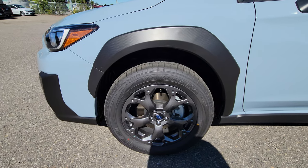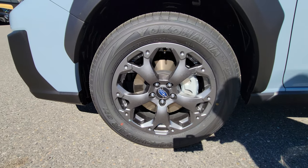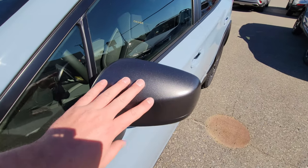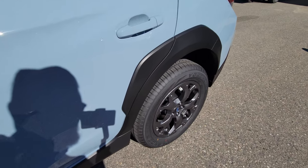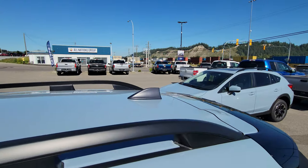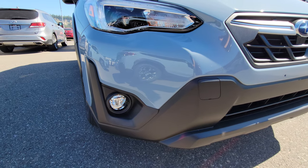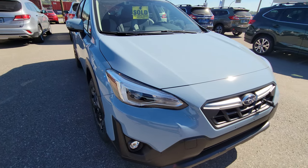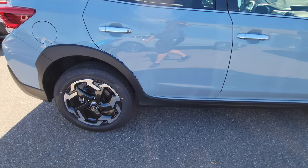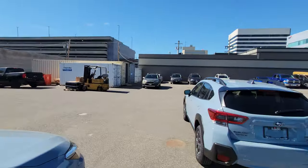The Outdoor also gets slightly more aggressive, chunkier, beefier fender flares. You get these 17-inch gunmetal gray alloy wheels and the mirror caps in that same gray. The sharkfin antenna is also gray instead of body color. Comparing it to the Limited beside us — which also has the 2.5-liter engine — the Limited's fenders aren't quite as aggressive, don't extend onto the door like the Outdoor's do, and its sharkfin antenna is body color instead of gray.